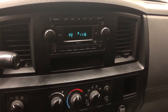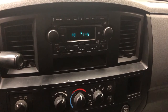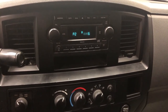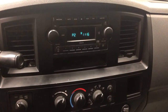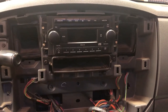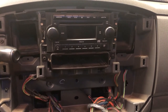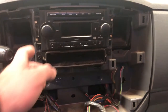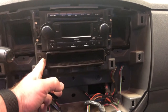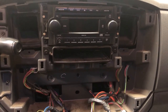This is our stock head unit — I'm sure we've all seen them before. We're actually putting in a double-din Pioneer head unit, as you saw in the thumbnail. Now that we have the radio bezel removed, you can see this is actually quite an easy job — there's not any serious modifications required. We're going to remove the radio and remove this pocket down below, which is going to give us enough room for our Pioneer double-din.